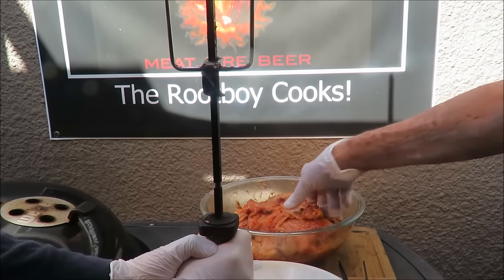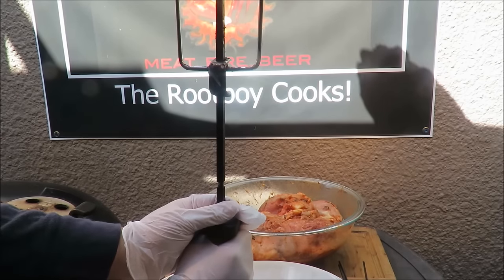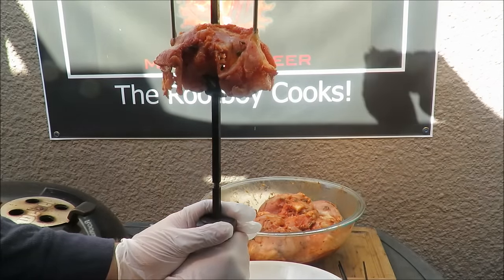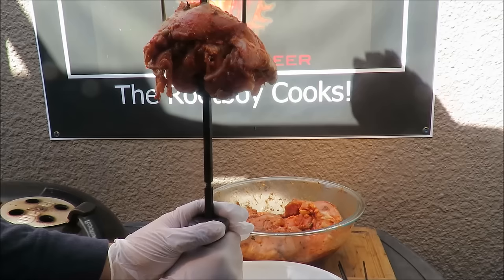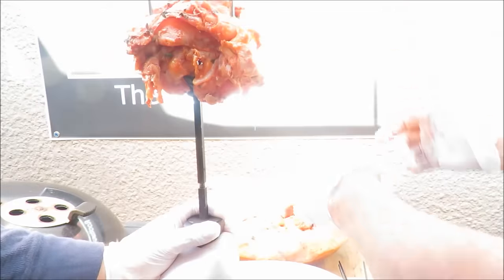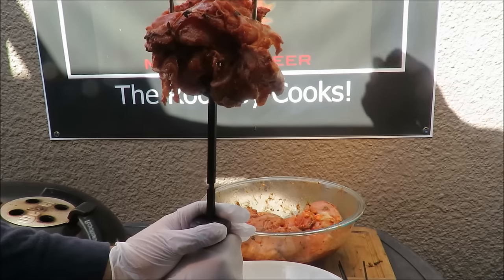I've got my chicken thighs well marinated, as you can see — I transferred them to a bowl. My assistant Eric is out here to help me skewer these things on the barbecue skewer. We've got a bunch of them to do. This is excellent — you can smell that barbecue marinade. You can see what I'm doing: I'm skewering that chicken in layers. It would probably have helped if I'd separated the larger and smaller thighs, but anyway we're getting it done.